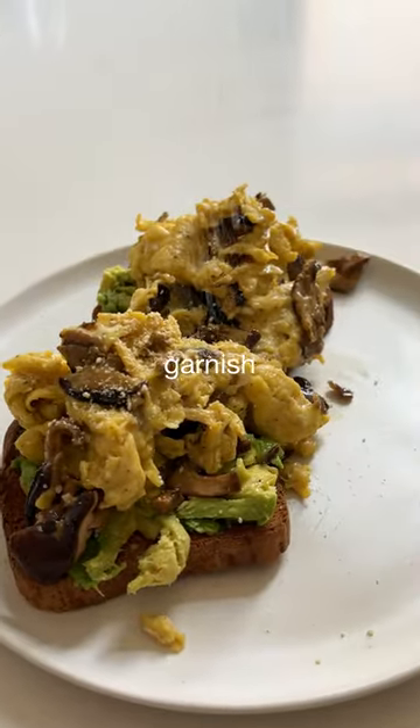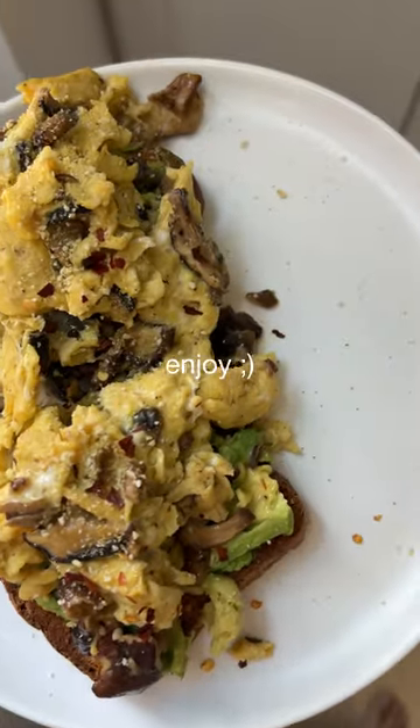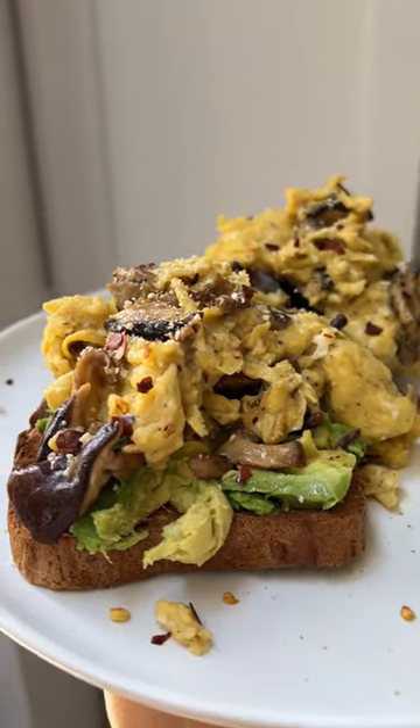Garnish with some vegan parmesan and red pepper flake and serve. This is the most satisfying breakfast on the block.